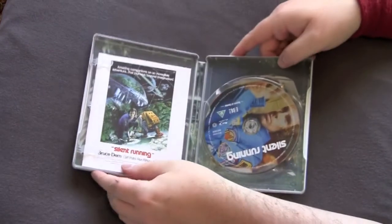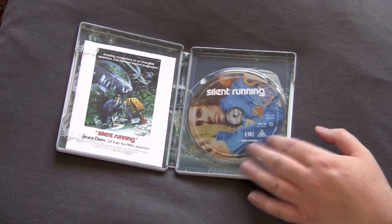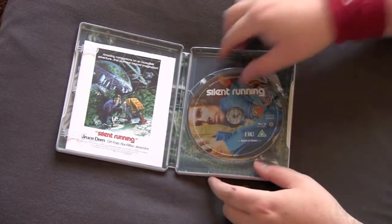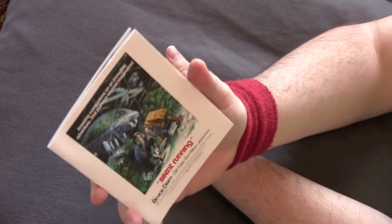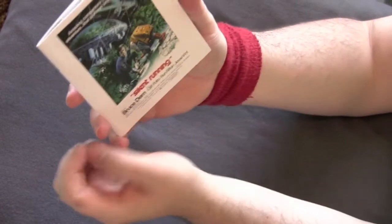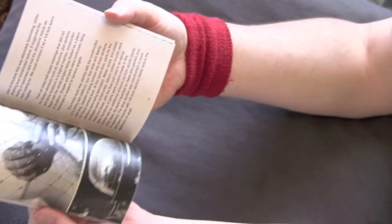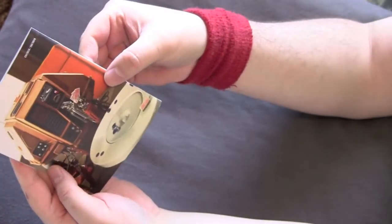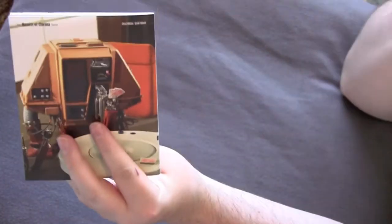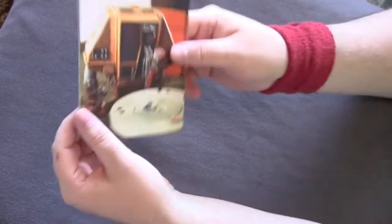Let's open it up and see what we got. Got a nice picture disc — there you go — Bruce Dern in his little space jumpsuit. Got a little booklet right here. This is coming from a series called the Masters of Cinema series, that's who put this out. Got a 48-page booklet, really breaks it down — lots of production photos, behind-the-scenes stuff. That's the robot in the movie. Bruce Dern's up in the space station and he's got this little R2-D2 type robot keeping him company.